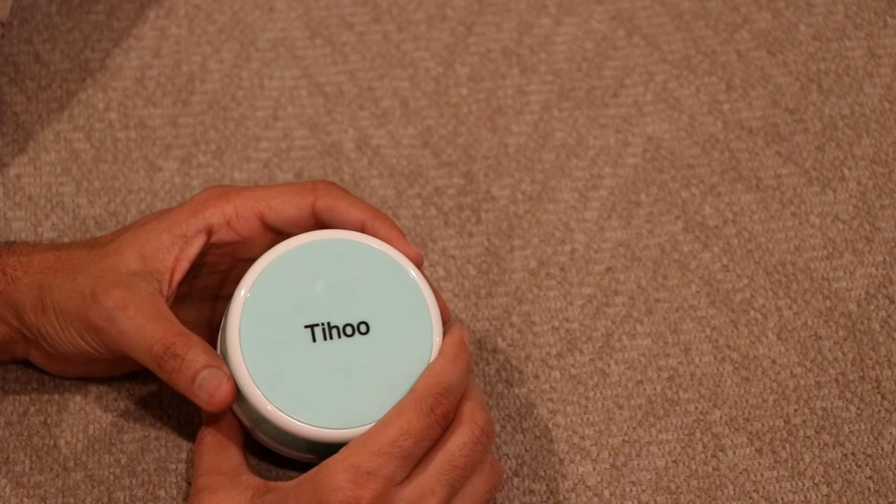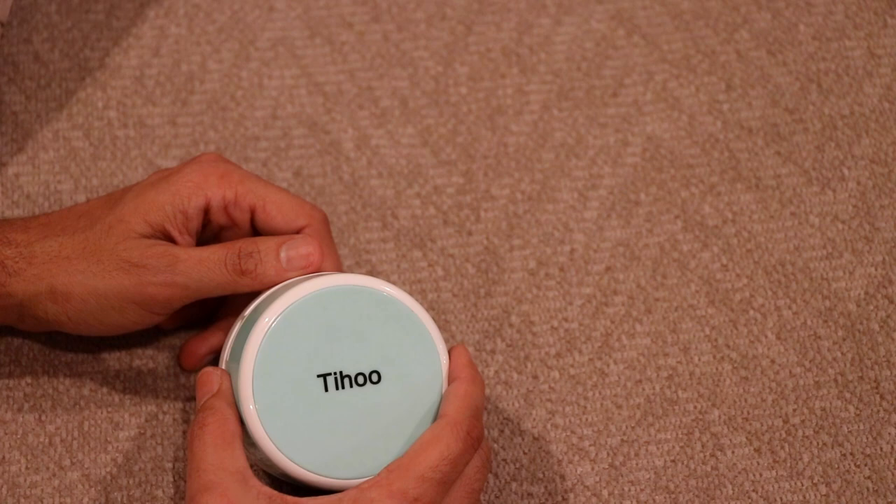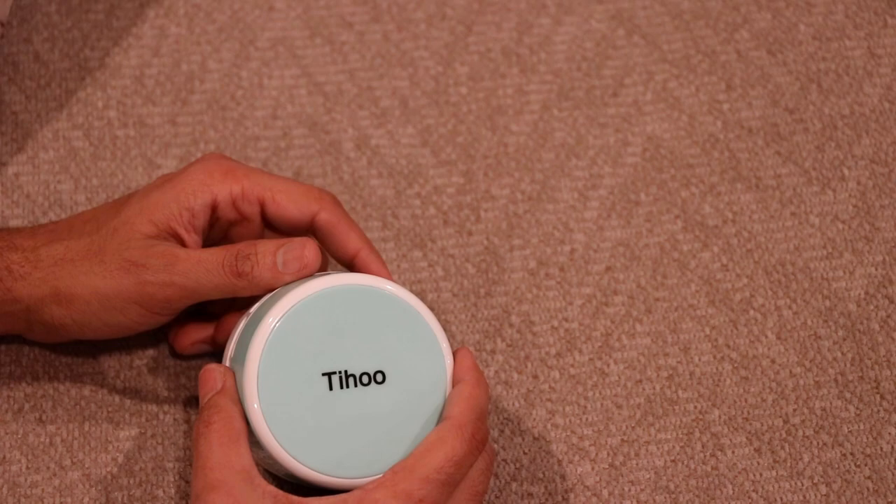If you are also impressed by this hand vacuum, you can buy it from Amazon — I will post the link in the description so check that out. This small mini hand vacuum is great for your office, furniture, and more. That's pretty much it for this video. I hope you liked it and found it useful. If you did, hit the like button and subscribe to my channel. I'll see you in the next video.